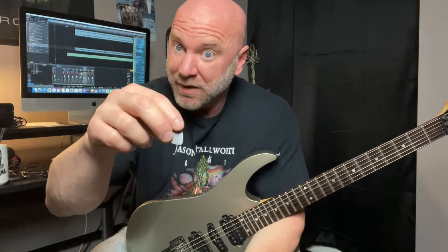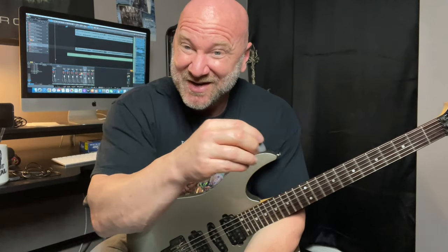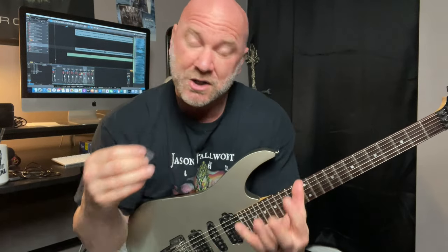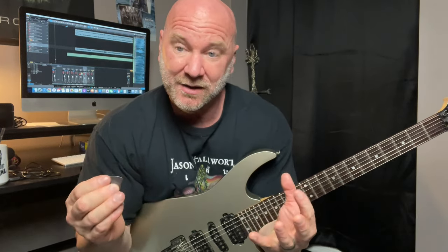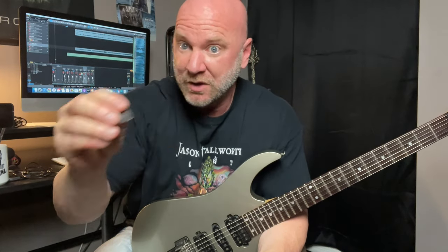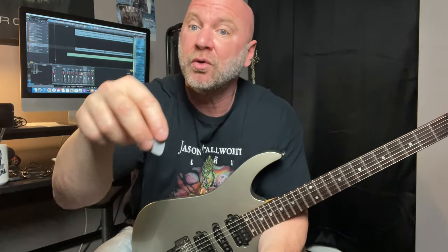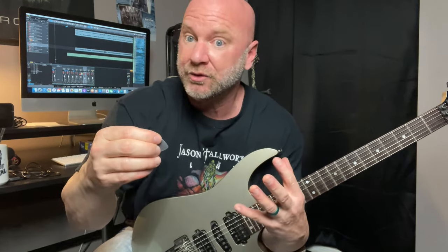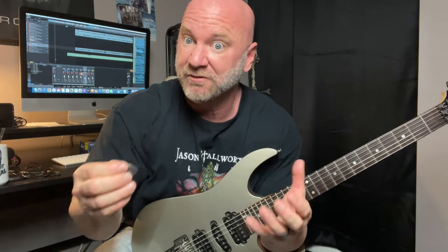Next up, I want to show you how I hold my pick. Again, just like we just said, this may not be how you want to hold your pick — it may not feel natural to you, and that's okay. I'm just sharing my technique here as I hope that may help you. Even if you don't hold the pick the same way I do, maybe this will help you figure out a way that feels most natural and comfortable to you.